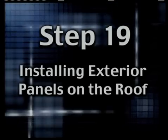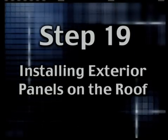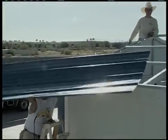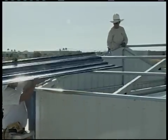Step 19: Installing exterior panels on the roof. An important point to make on this step is that you'll need at least two people to install panels on the roof, and three is really the best.